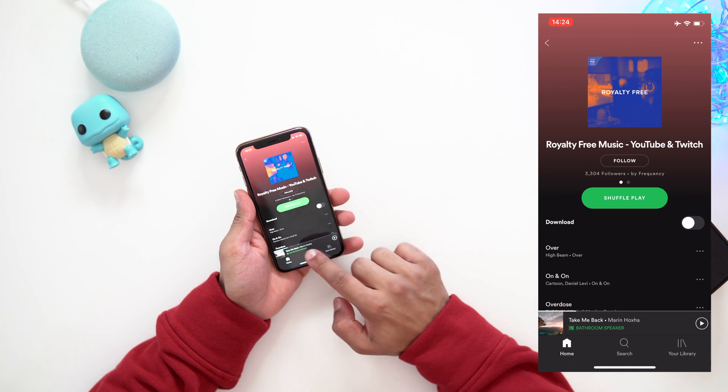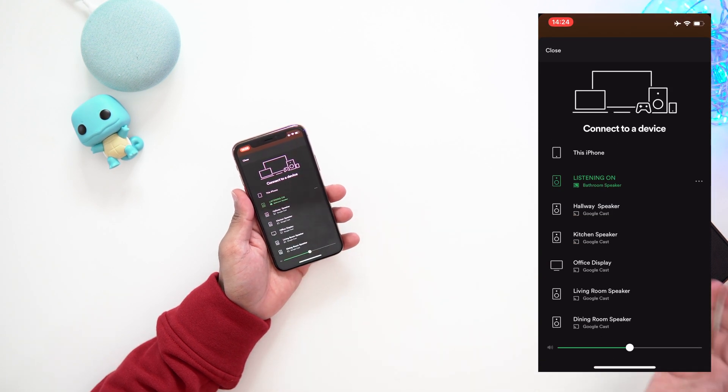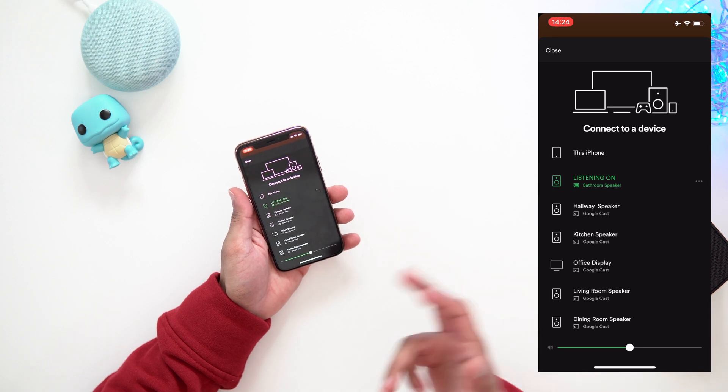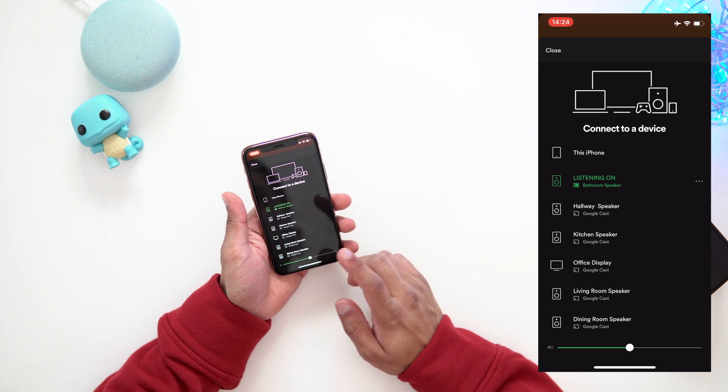You can still use your phone as well. Going into Spotify, you can see it's showing 'bathroom speaker' because it's already connected — it knows it's this speaker. It's not going to play from your Google Home Mini or Google Nest Mini, which is really nice.